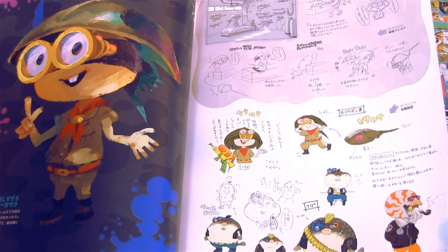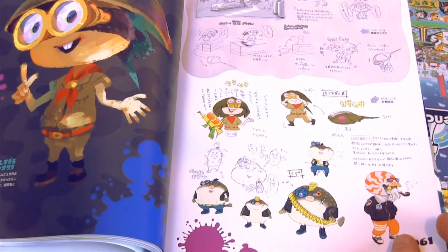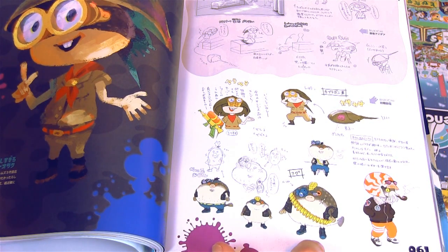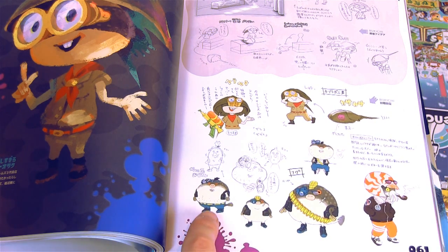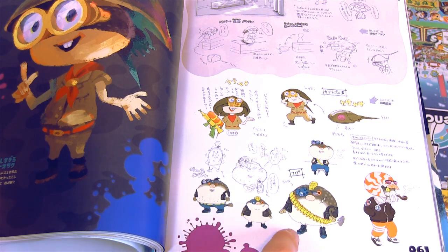There's this guy — oh my gosh. As you can see down here, there were some really drastic early designs for this guy. To be totally honest with you, I like his early designs way better. The puffer fish look I think would have fit his military attitude better.